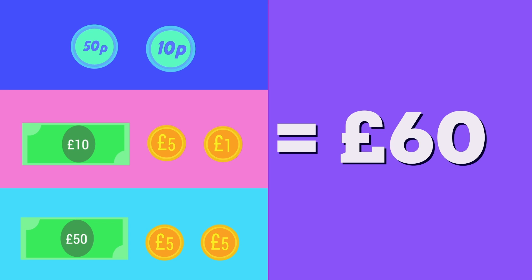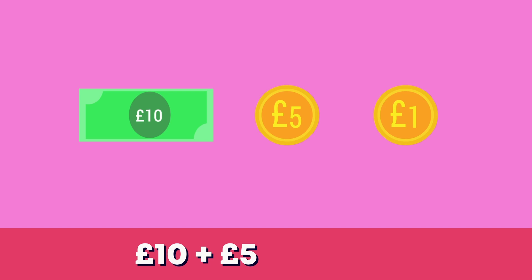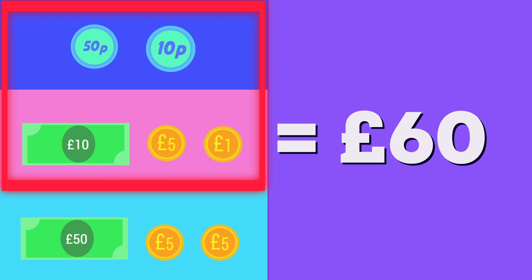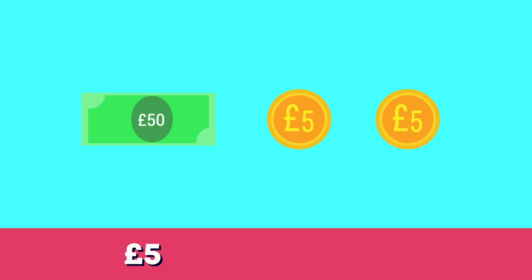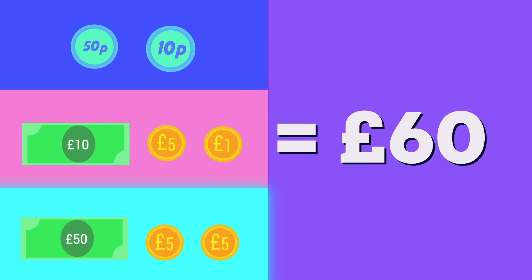Which of these combinations also equals 60 pounds? Pause the video if you need more time. Hmm, 50 pens and 10 pens is 60 pounds. This is 10 pounds plus 5 pounds plus 1 pound which is 16 pounds. This combination has the same value.